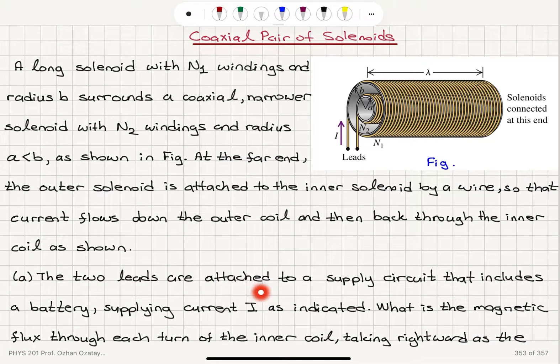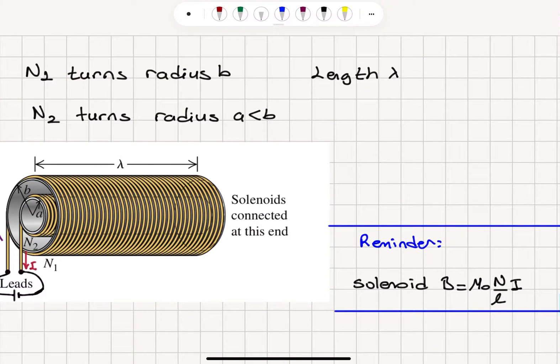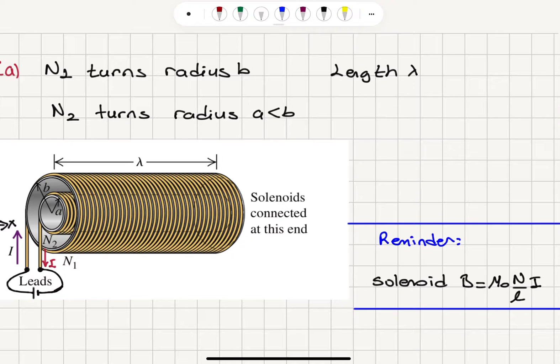Part A: The two leads are attached to a supply circuit that includes a battery supplying current I. What is the magnetic flux through each turn of the inner coil, taking rightward as the positive direction? We have N1 turns and radius B for the outer solenoid, N2 turns and radius A for the inner solenoid. Current I flows in one direction in the outer solenoid and returns through the inner solenoid, completing the circuit. I call the length lambda.